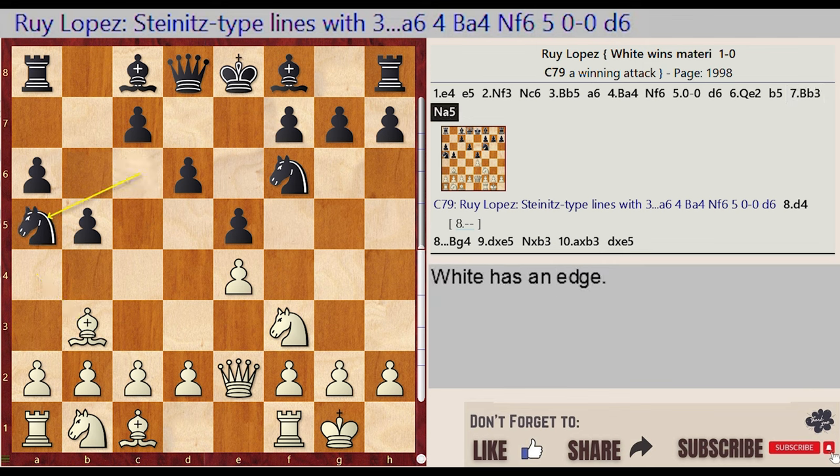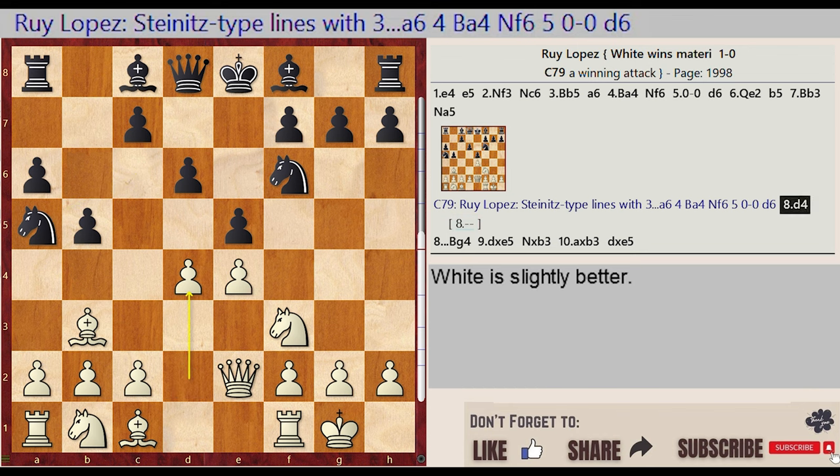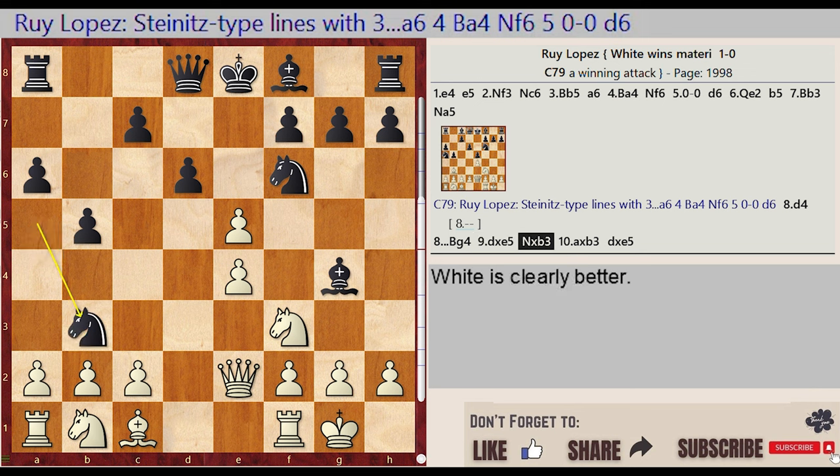Knight C6 A5, C7. This is the Ruy Lopez Steinitz type line with 3. A6, 4. Ba4, Nf6, 5. 0-0, D6, D2 D4, Bishop C8 G4, D4 captures E5, Knight A5 takes on B3, A2 captures B3, D6 captures E5.